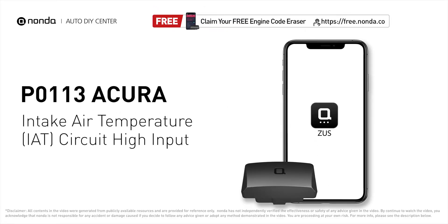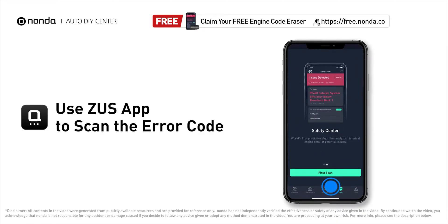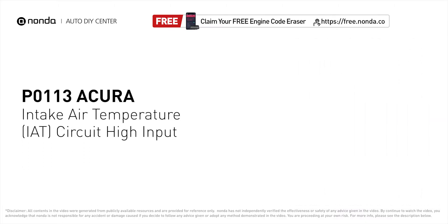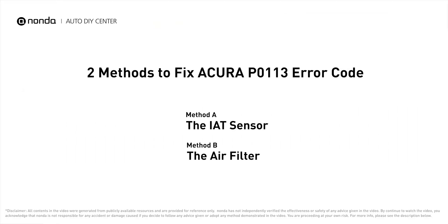This P0113 repair video is dedicated to Acura drivers. If your Acura is getting a P0113 error code, this video will show you two practical solutions to fix the error code at home. Use the Zeus app to scan your vehicle and see the error code P0113. It indicates that the engine control module has determined that the intake air temperature sensor has an open circuit in the sensor circuit. Here are two of the most practical solutions to fix Acura's P0113 error code.